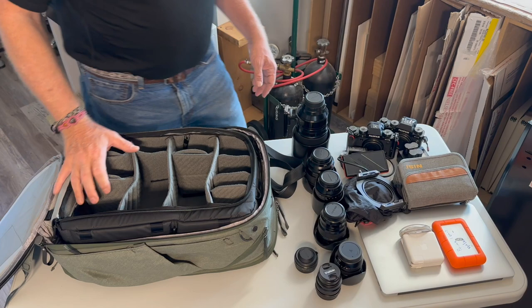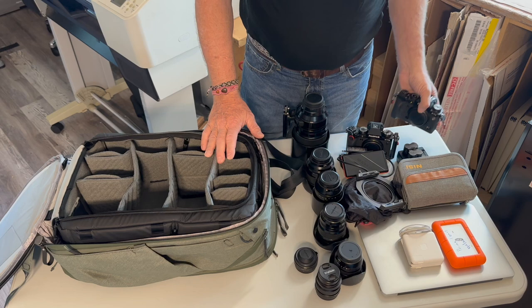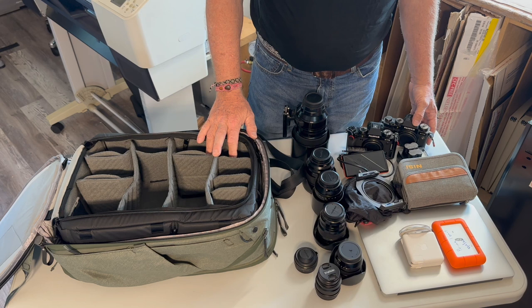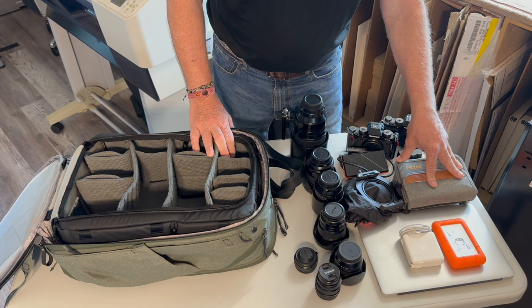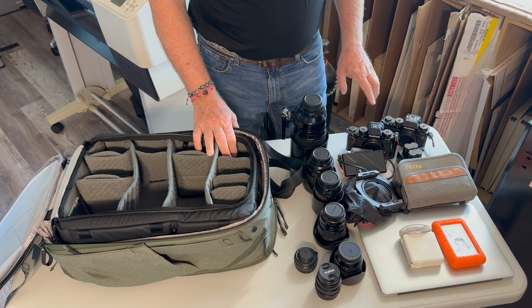Here's all my gear and here's the backpack — that's the challenge: how to get all this into here. This is my travel setup. I shoot with Fuji XT cameras, APS-C size, a little smaller than full frame. I've got two camera bodies, six lenses including the 100-400 and a teleconverter, my filtration system for landscape work, accessories, battery charger, cable release, a laptop computer, charger, and a portable hard drive.